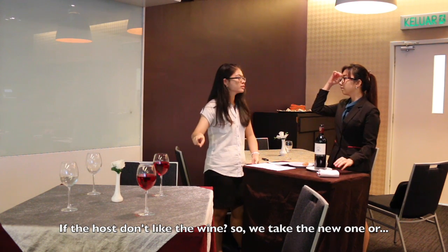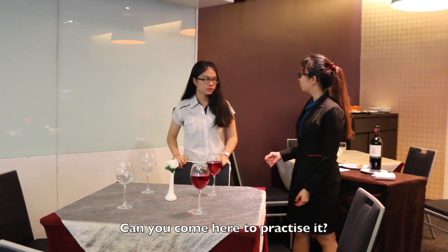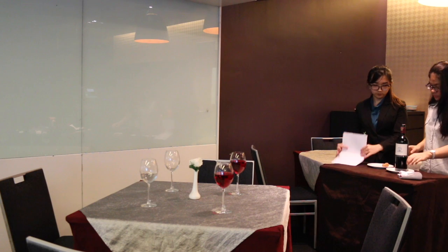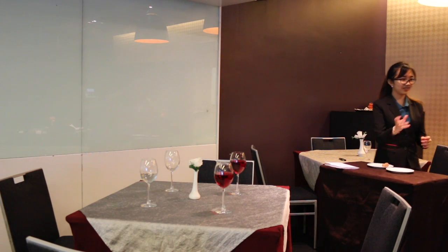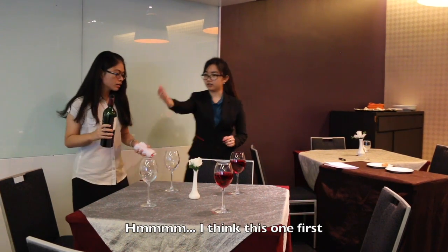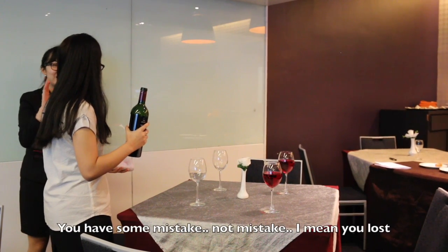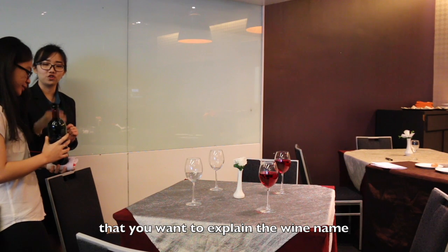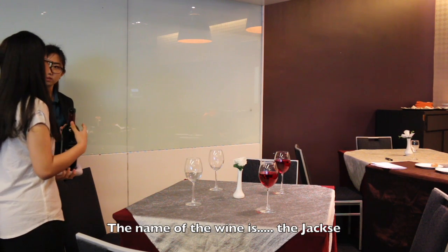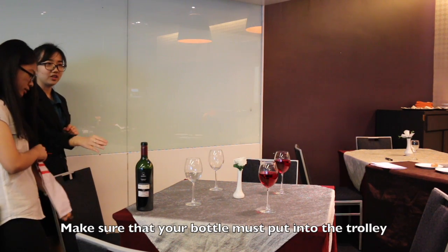If the host doesn't like the wine, we take the wine. So far, okay? Do you understand? Can you please come down to look at this? Okay. You have some mistakes — you forgot that you want to explain the wine name, the label of the wine. The name of the wine is? The taxi. And then you forgot that you want to cover the label first. Make sure that your bottle is put in the towel first.